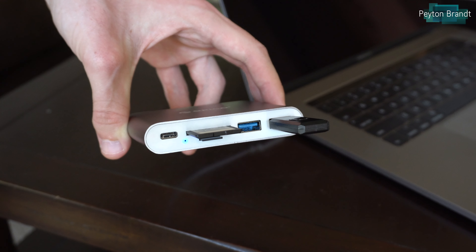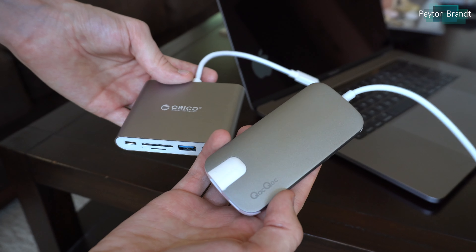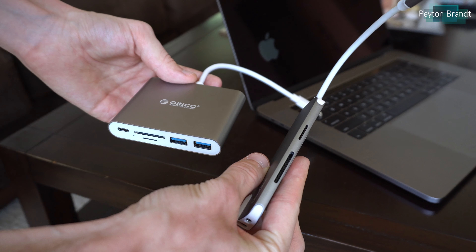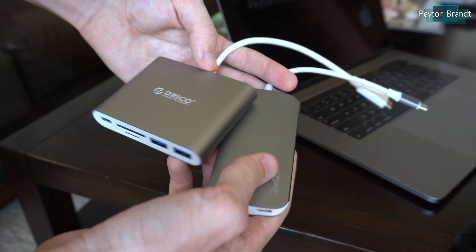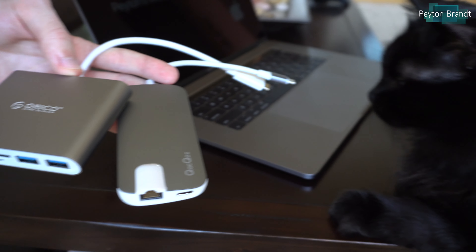Another thing to note is that the USB Type-A ports are a little close together, so you might have difficulties with certain peripherals. Here's a different dongle that I've reviewed in the past, and as you can see it has more ports than this Orico one, which is kind of weird — and it's also smaller and weighs less.